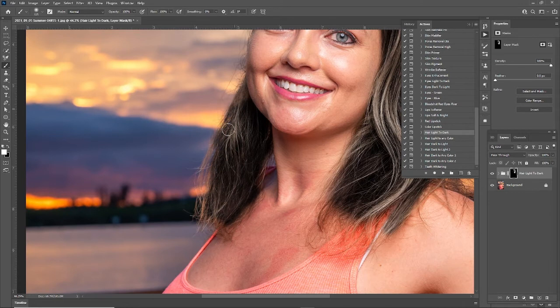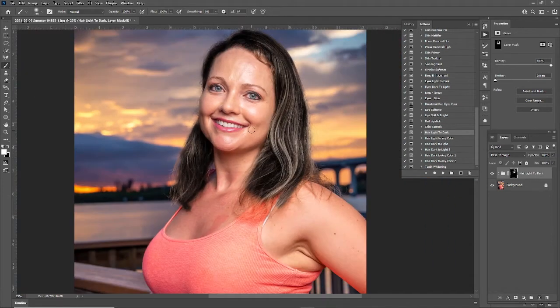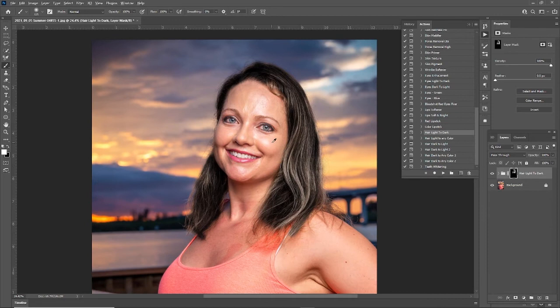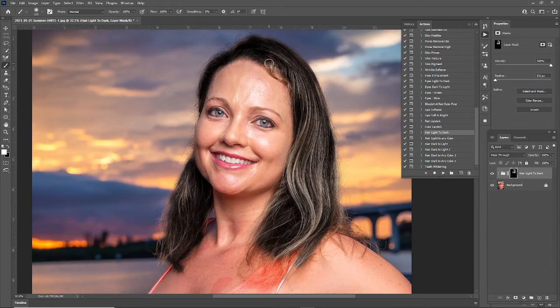I'm not going to get all these little strands — I'm just trying to do a quick job to show you guys what this feature does and how easy it is to use. So I don't really like how much this darkened it up.